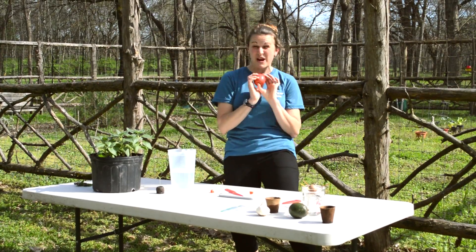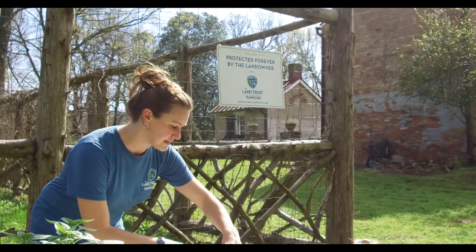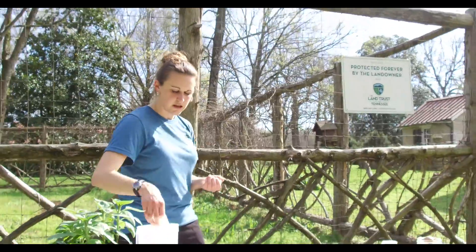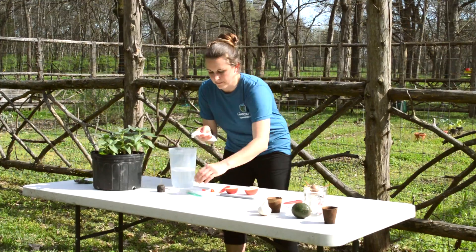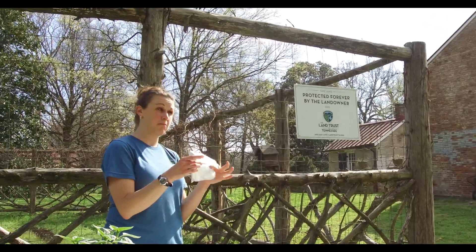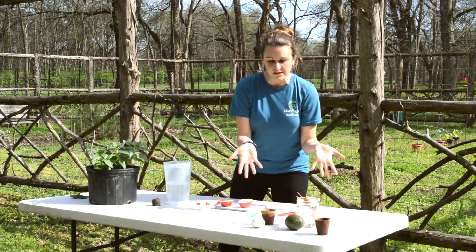Last one I'm gonna show you is an apple — my favorite fruit ever. Like the avocado, this is gonna take a lot of patience and you might not actually get any more apples out of it, but you can still start to grow a tree. I'm gonna cut it sideways so we can see the star inside and find some seeds. Take your apple seeds and get a paper towel or napkin, get it nice and wet, put your seeds into that paper towel, wrap it up, put it into a baggie, and then put the baggie into the fridge. You'll see it start to sprout maybe in a couple of weeks, maybe up to a month. Keep checking on your apple seeds to see when they grow a little white sprout — that's when you know they're ready to go into some soil.